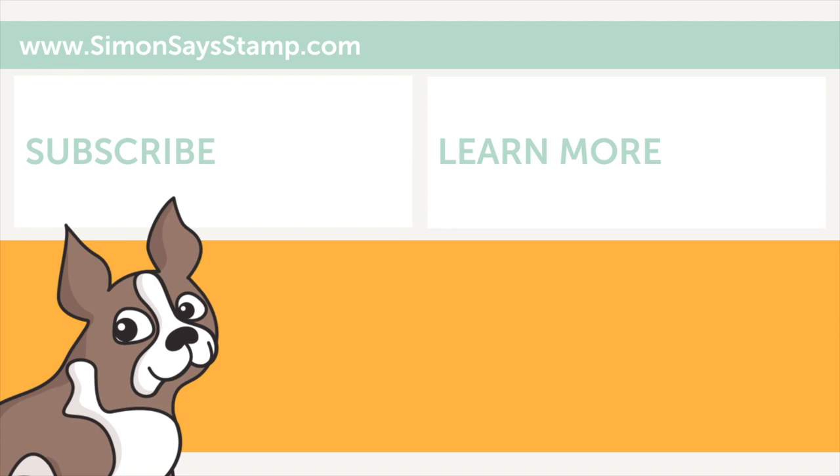If you were inspired by today's video, I hope you will give it a thumbs up and subscribe to our channel for additional inspiration. I'll be back soon with more to share, but until next time I hope you have a very happy day. Bye!